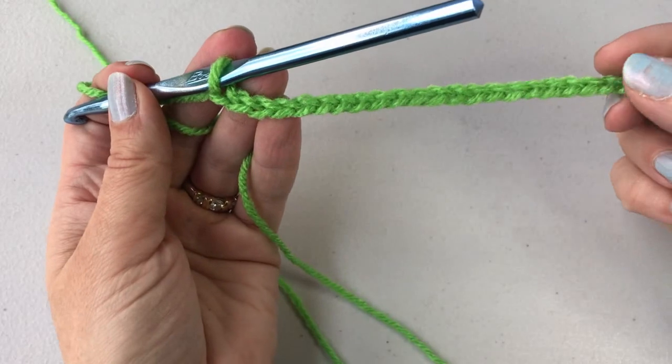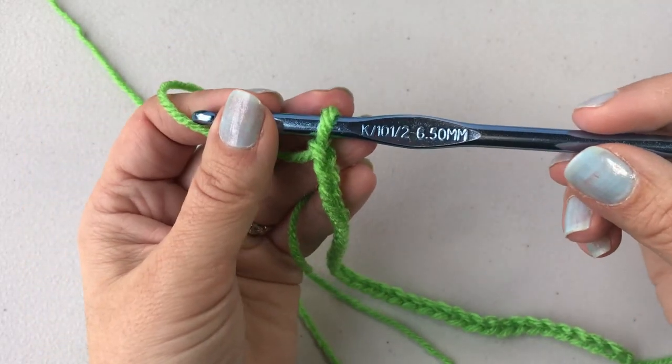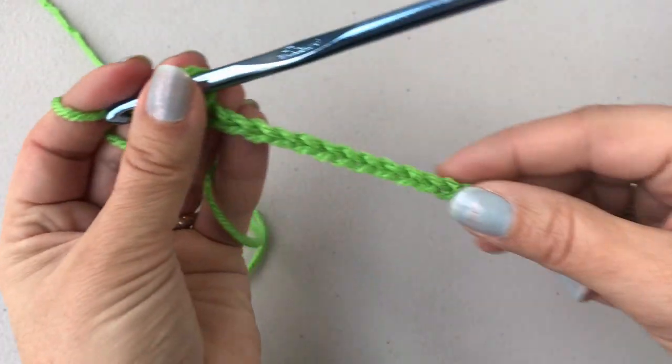To crochet a traditional hot pad using worsted weight yarn, I need crochet hook K. It's pretty simple.